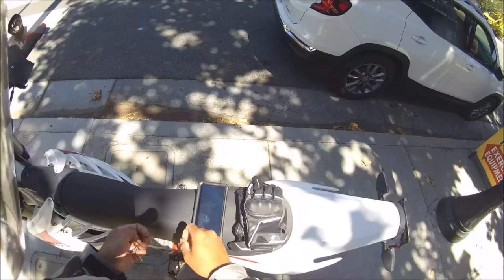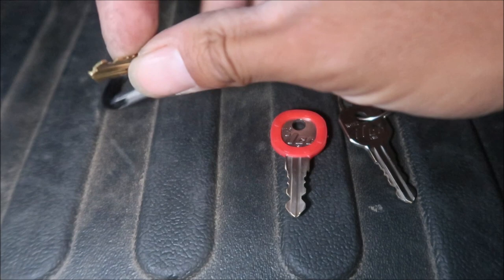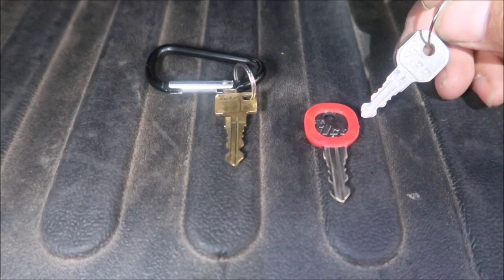I promised I'd give you a better view of the keys. So this is the stock Alta Redshift key — it's this bronze or brass colored key, it says 'Alta' on it, pretty cool. What I don't like is the hole for the key ring is right here at the tip. I could have drilled it somewhere else, but I'd rather just get another key. So this is the Ilco 1611R.